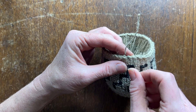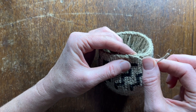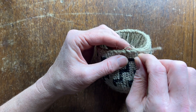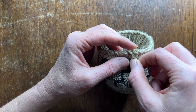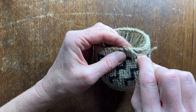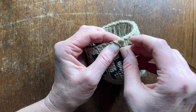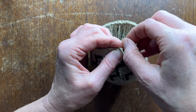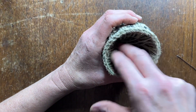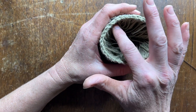And then the last one, down to the inside. You'll see that the ends are nicely tucked in and you can cut them around.